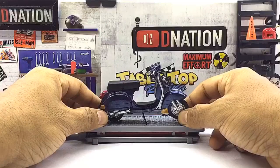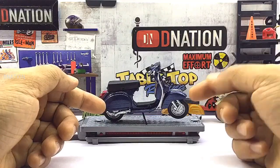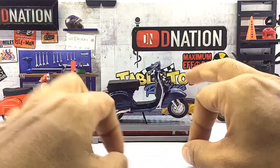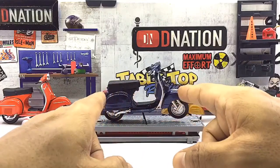What we're looking at today is a 1/18 scale licensed diecast replica of the 1978 Vespa P150X, which is manufactured by Mystore. And at first glance, this diecast scooter looks quite premium and has a good build quality and also has quite a bit of detailing to it.